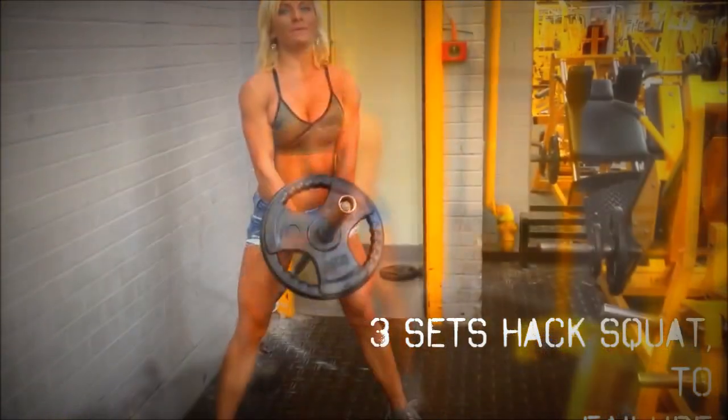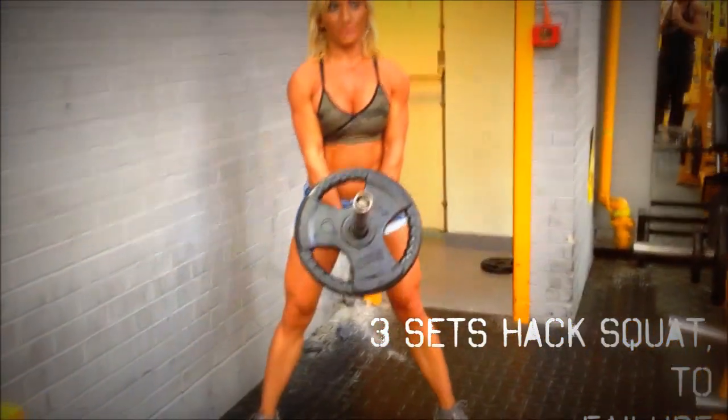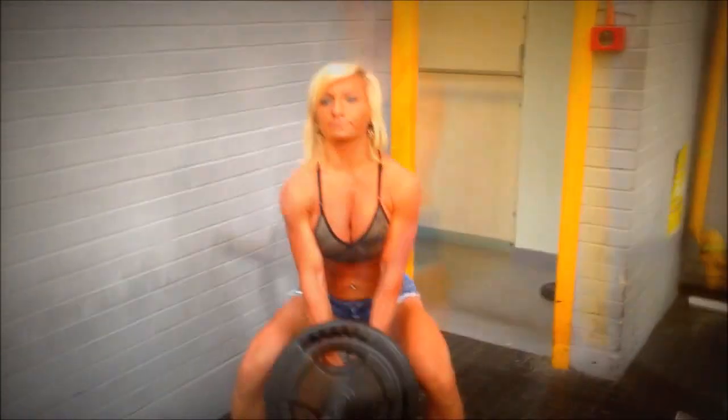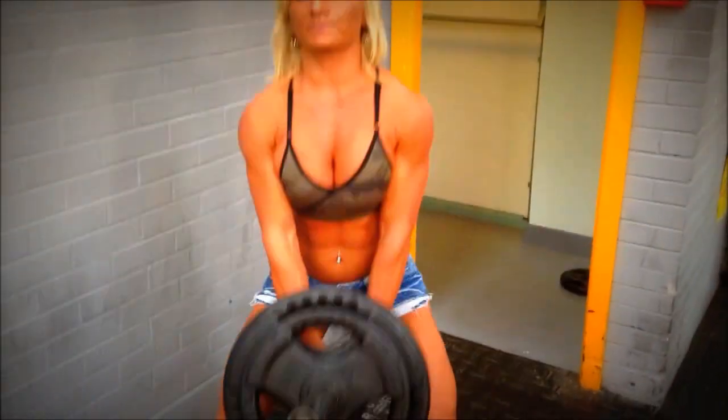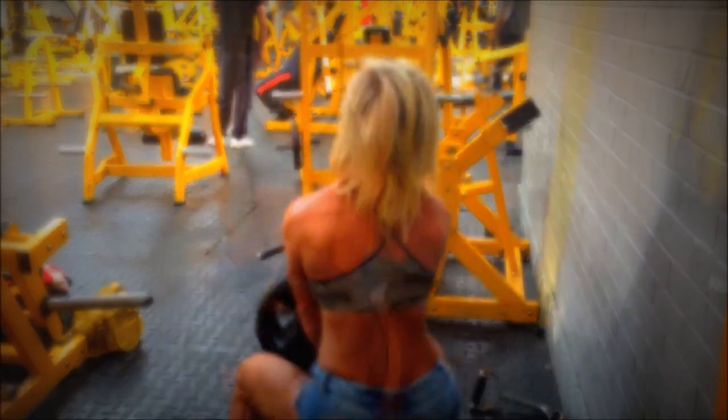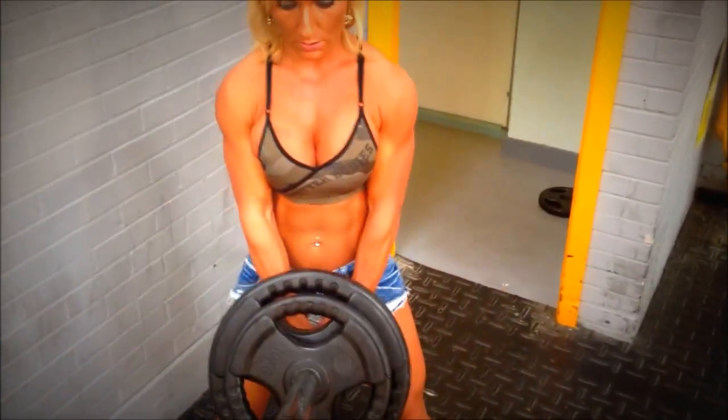Here we have Yo doing the hack squat, which hits the quads and the hams. Depending on how you position your feet as you lift the weight, you can hit the quads or the hams more. We tend to go back on the heels a bit more, so we hit the hams.